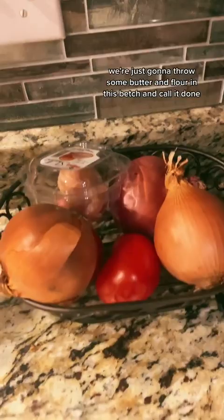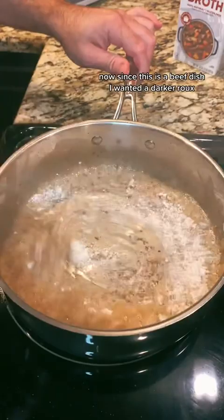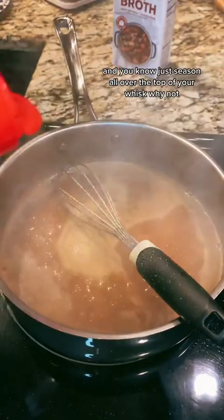Sis, I'm tired — we're just gonna throw some butter and flour in and call it done. We're gonna season it all to hell anyway. Since this is a beef dish I wanted a darker roux, so I let that go for a little while, then used beef stock to finish making the gravy. I seasoned it with salt, pepper, onion powder, garlic powder, and Tony's.